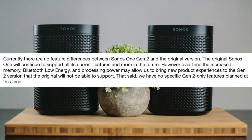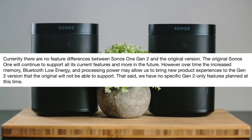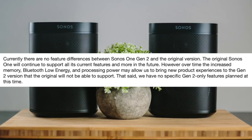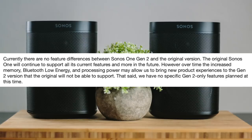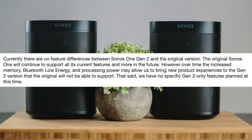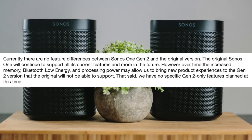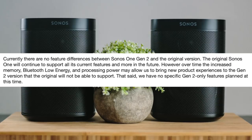So if you're like me, you might be wondering why they made this upgrade. On the Sonos website they actually answer this question by saying: "Currently, there are no feature differences between Sonos 1 Gen 2 and the original version. The original Sonos 1 will continue to support all its current features and more in the future. However, over time, the increased memory, Bluetooth low energy, and processing power may allow us to bring new product experiences to the Gen 2 version that the original will not be able to support. That said, we have no specific Gen 2 only features planned at this time."